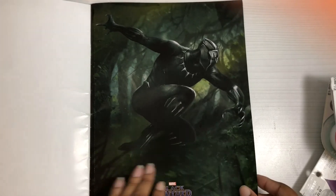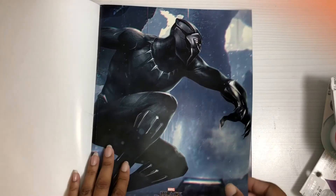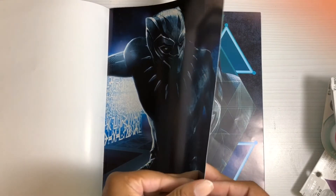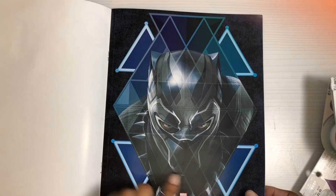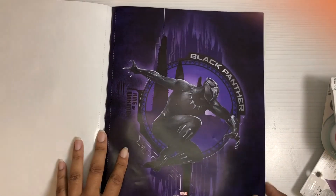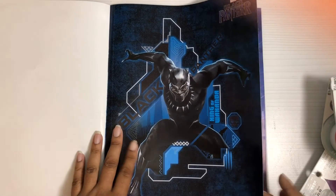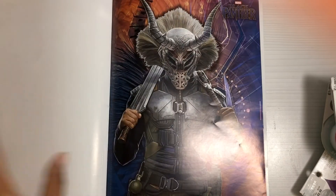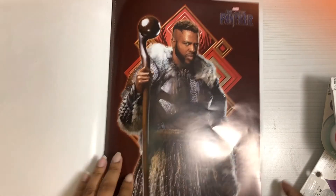They had a little poster book at Five Below for five bucks. It just has different posters of Black Panther — some of the other characters too. You have Nakia and Okoye, and I love these. There's Shuri, Erik Killmonger, and M'Baku — I love him, he's hilarious. That's what you get in the book.